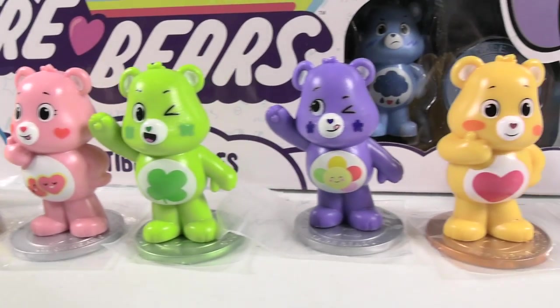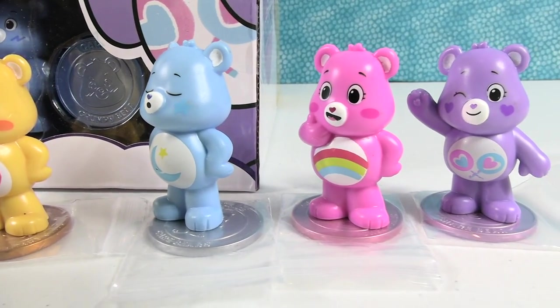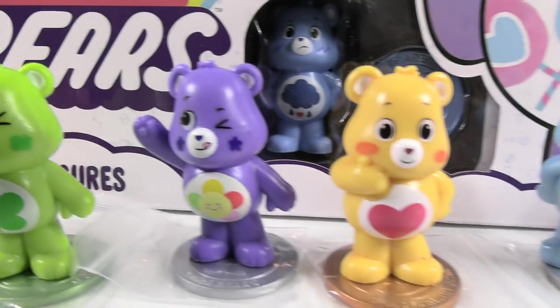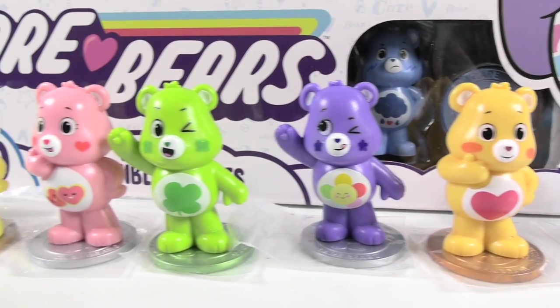Leave this video a thumbs up if you enjoyed it, hit the share button, make sure to subscribe if you haven't already — that will make you part of the PS Toy Reviews crew. You've got to watch out for bears that fill out online profiles. Thanks so much for watching — we'll see you guys next time. Bye, guys!